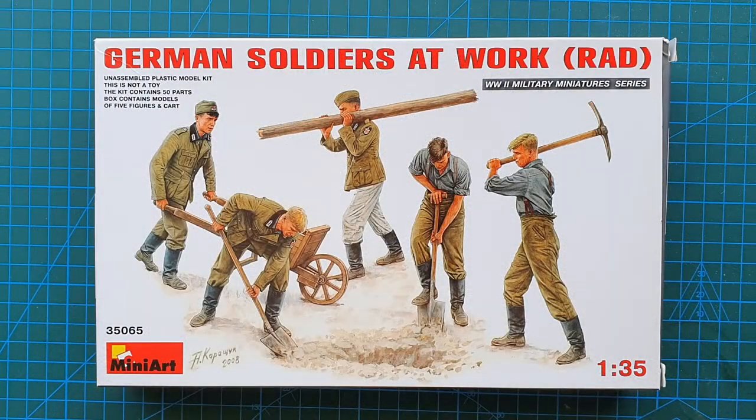Hi guys and welcome to another kit review. Today we're having a quick look at a kit from MiniArt, kit number 35065 — their German Soldiers at Work R.A.D.